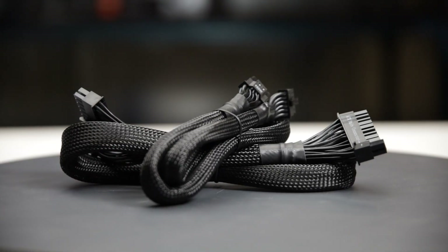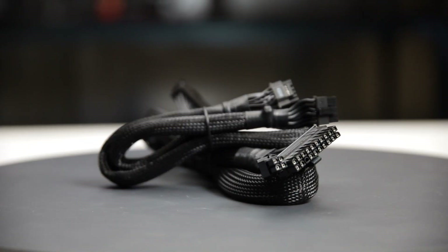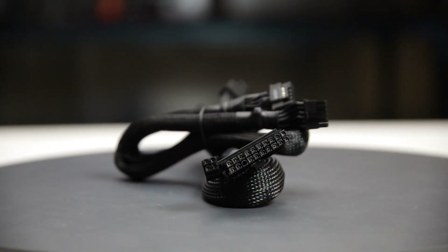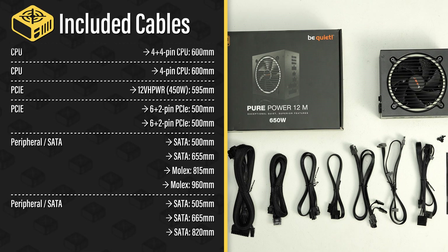The fully modular cables are of acceptable quality. They have sleeved insulation and are quite stiff, so they may not be the easiest to handle while building and cable managing your computer. The provided cable set includes a single 12V high power cable, allowing delivery of up to 450W to a GPU.